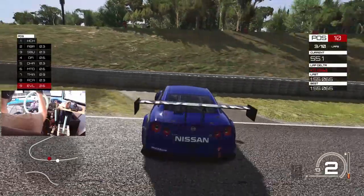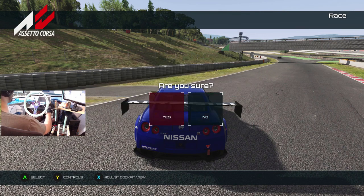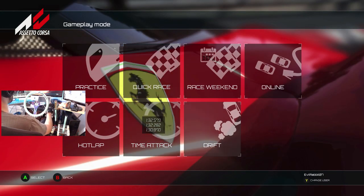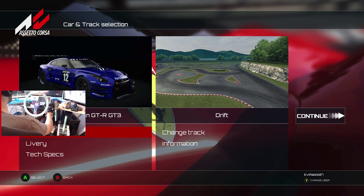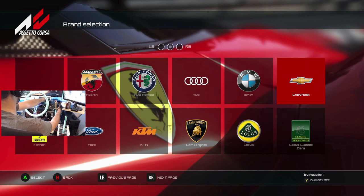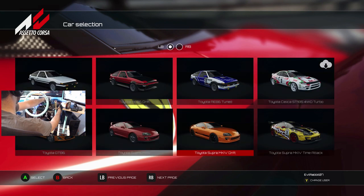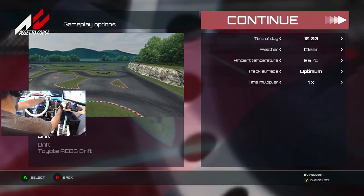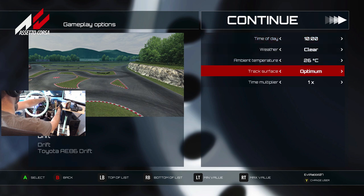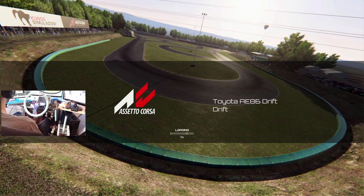We're going to switch it up to drifting and make sure everything works in a drifting aspect as well, because it would be sad if it didn't work for drifting. We're not going to drift the GTR — that would definitely be very difficult. I believe we're going to go with the drift Toyota. 286 drifts, going into it. Time, wall supplier, track surface optimal — we'll just continue with that.